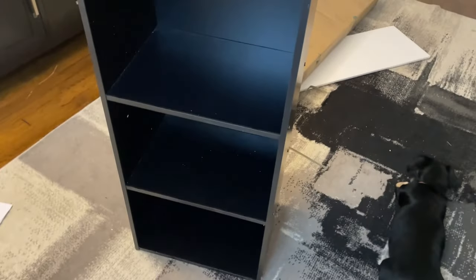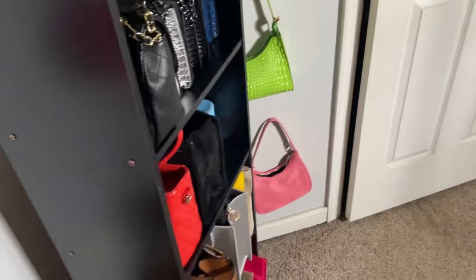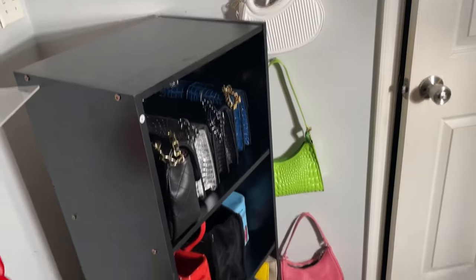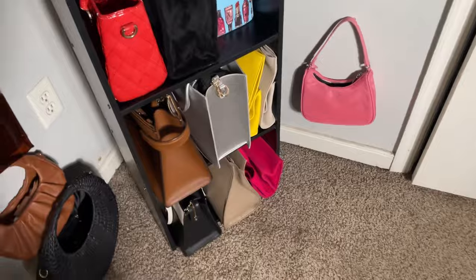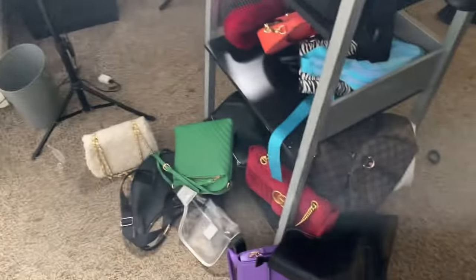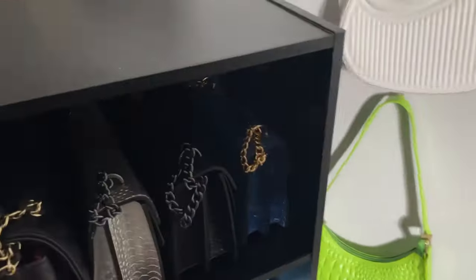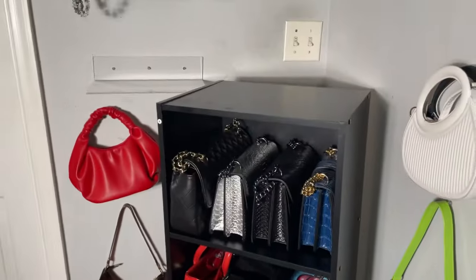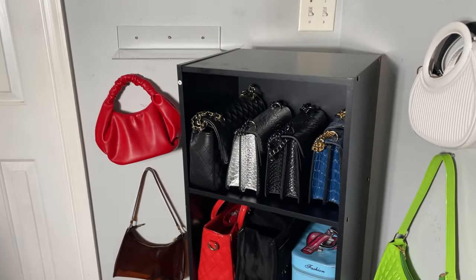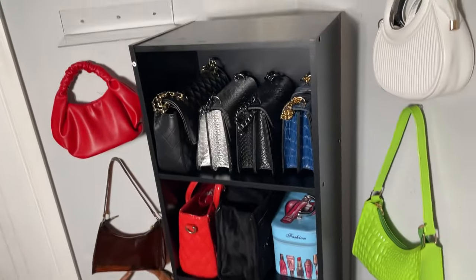This is too freaking small. We are for surely going to need another one of these. Y'all can see there's still a bunch of stuff that won't fit, so stay tuned for part two — I've gotta find something else.